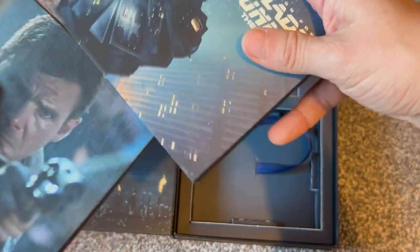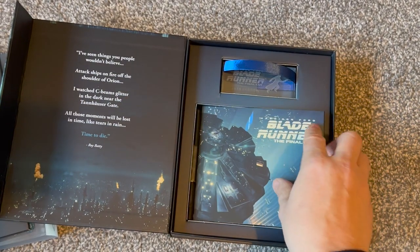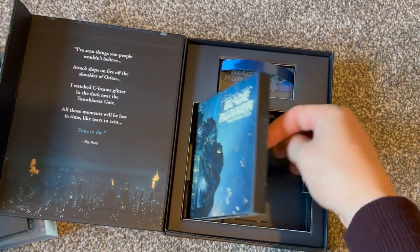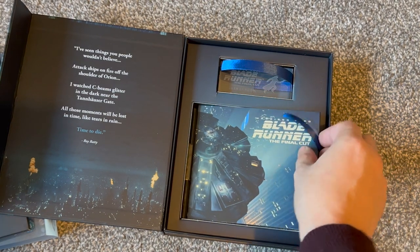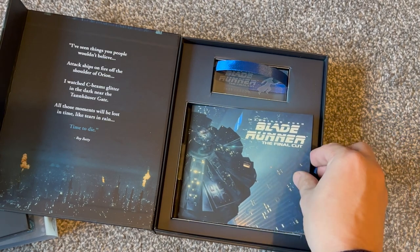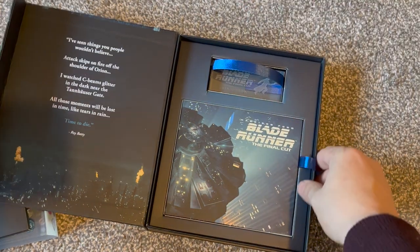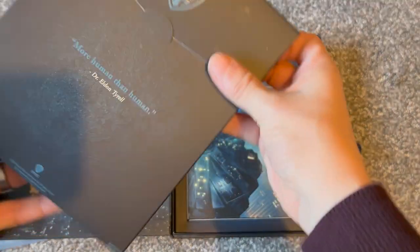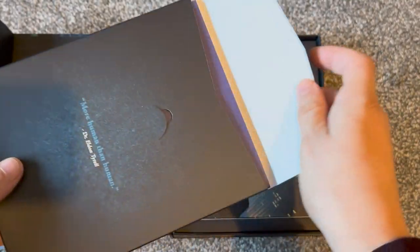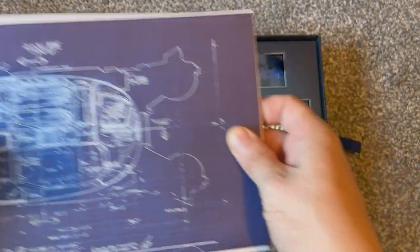Extras-wise, in terms of discs you're probably just getting a re-release of what you've already seen if you've owned the Blu-ray Final Cut or the 4K edition. You're probably not going to get any added extras on the disc — you're just getting it in this nice fancy box with this nice fancy paperweight. In hand it's a lot more impressive than just looking at images.